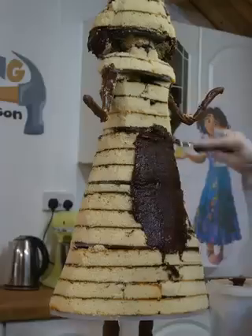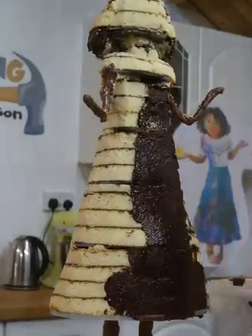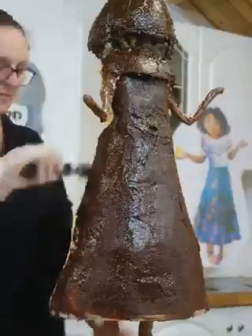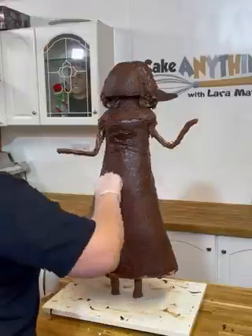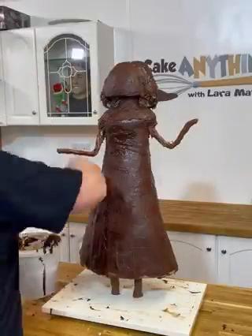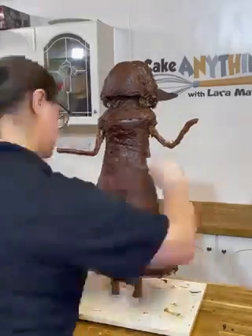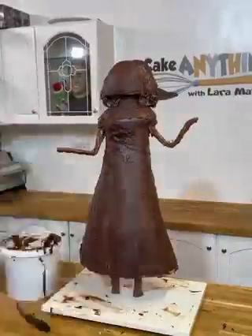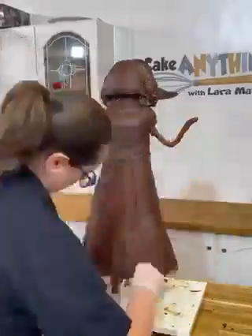You may have seen the movie Encanto — well, this is Mirabelle from that movie. I loved this cake so much that I set myself up for failure, because it meant that the other twin's cake had to be just as good, or if not even a little bit better. I'm going to tell you a little bit about the process behind making this Mirabelle cake, and then I'll show you the other cake I made in my next video.